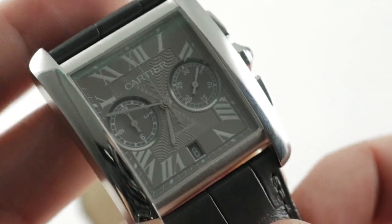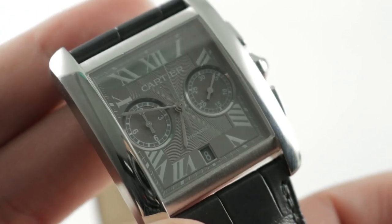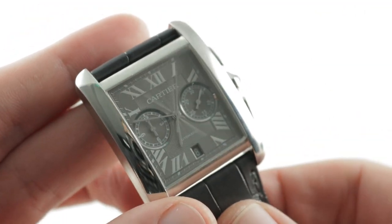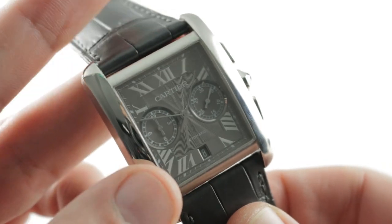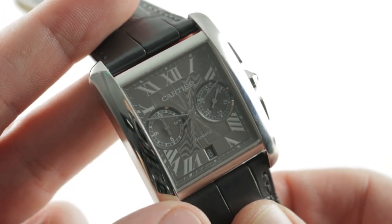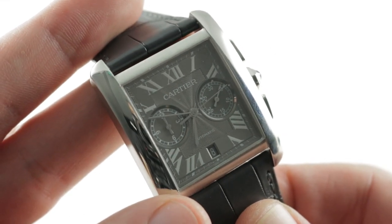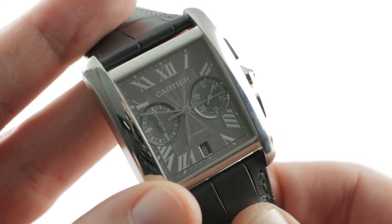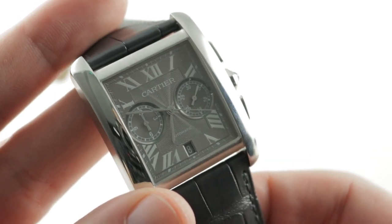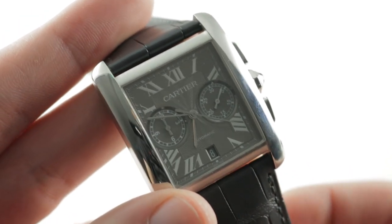The watch is minimally water-resistant at 30 meters, so though it has a sporty appearance in stainless steel, it is more of a sports casual watch than a true sports watch. But then again, you've got a water-resistant Cartier Santos or Calibre de Cartier Diver for that. You can fill out your collection of contemporary Cartier with this Cartier Tank MC Chronograph on The Watch Box.